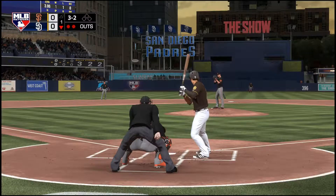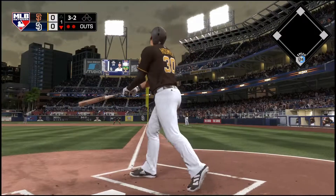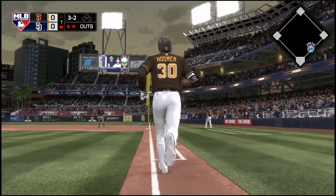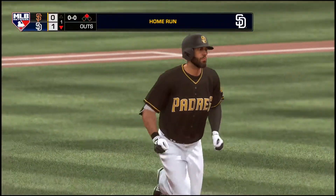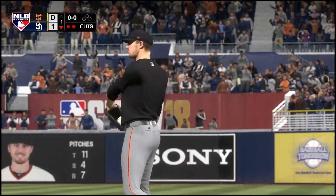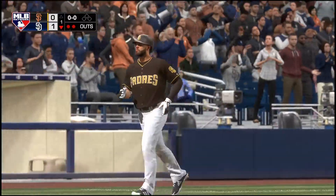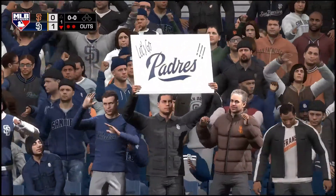The 3-2 pitch — hit very well to right, this one's hammered and it's going to go — that one is gone! Solo home run here on the bat of Eric Hosmer, his second home run early in the year, and the Padres bust out in front one to nothing.